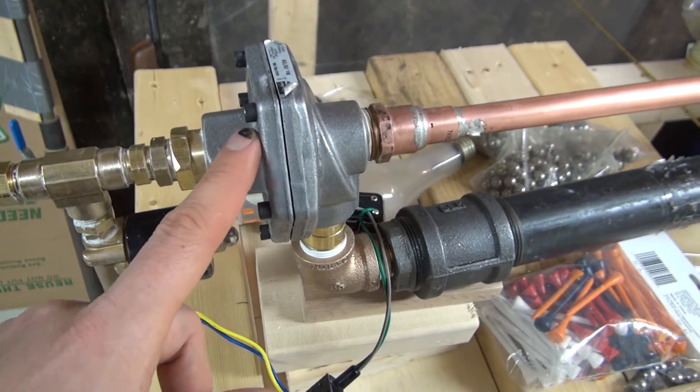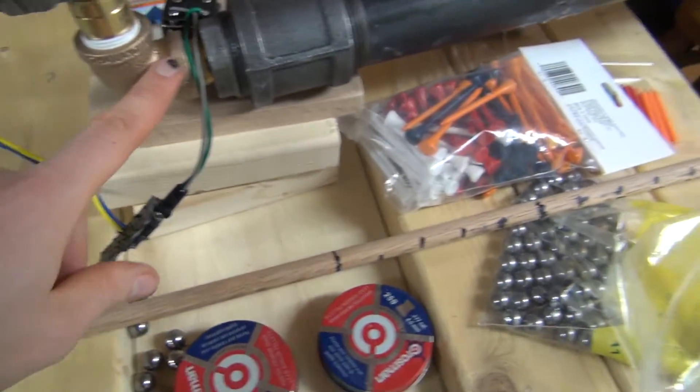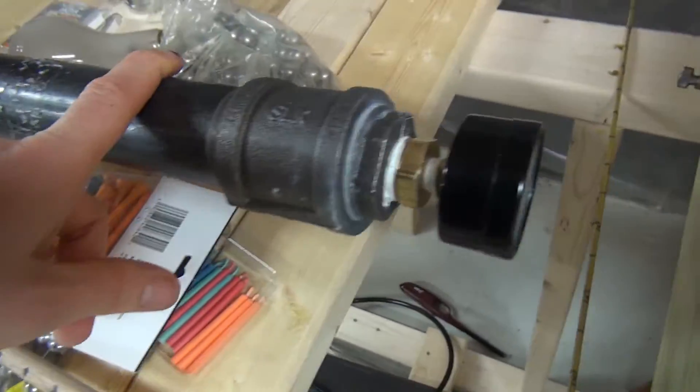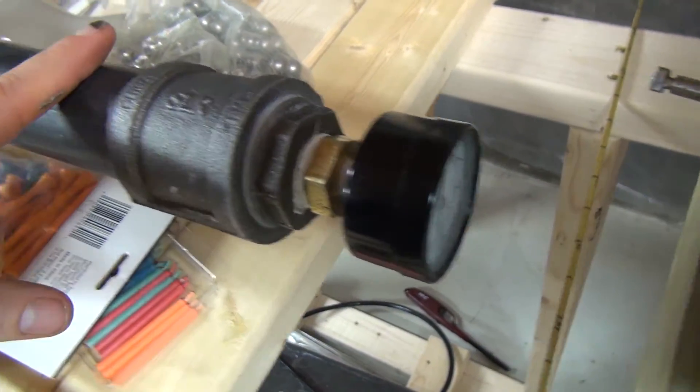When I opened up that valve it acted as a fill, so the air from this valve gets directed down into this tank. I have a pressure gauge down here just so I can quickly check if the tank is full or not.